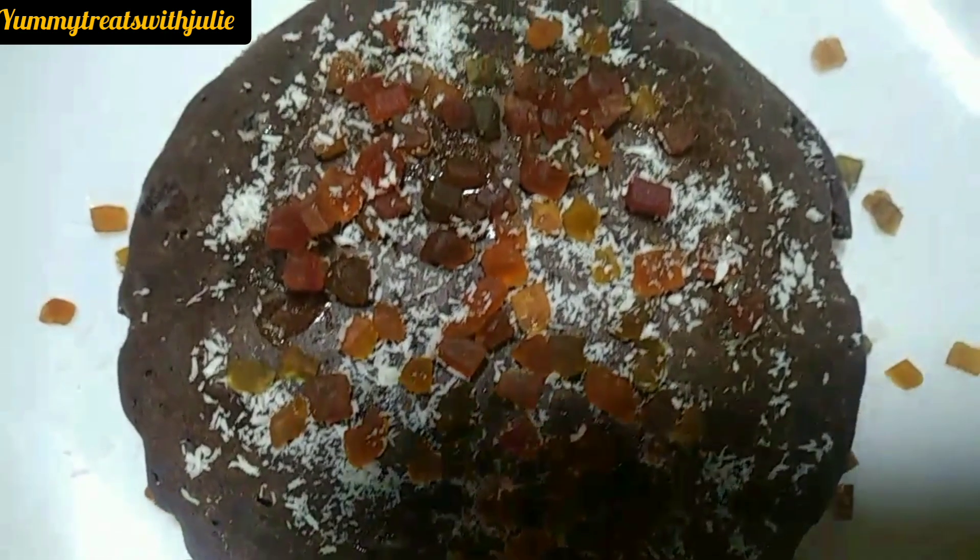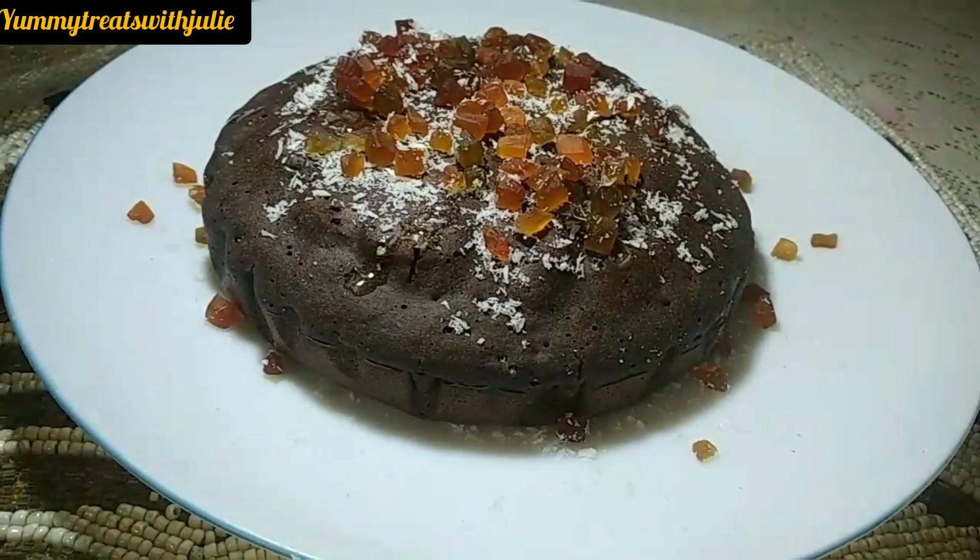If you want to make it with your breakfast, you can make it with the package.